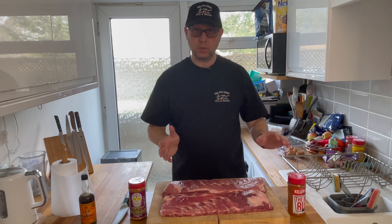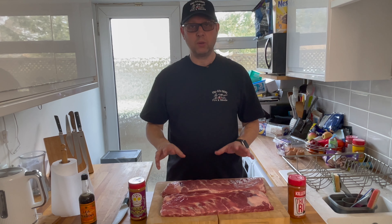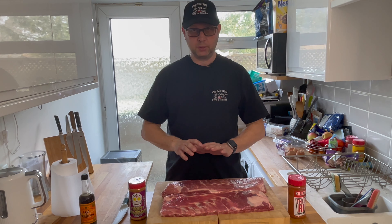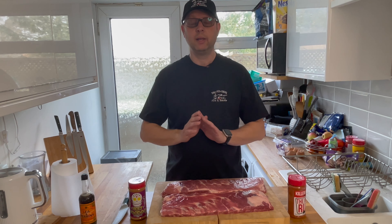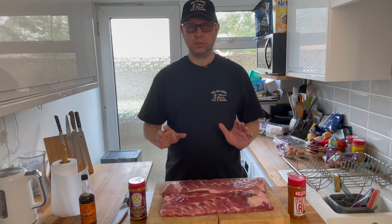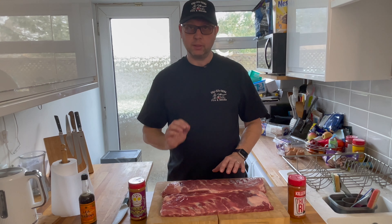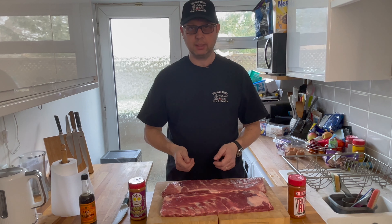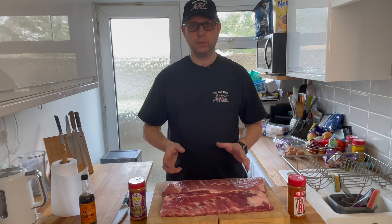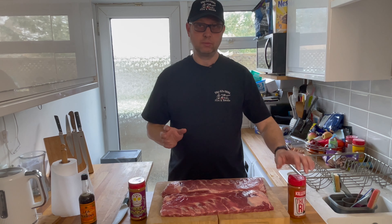I'm not going to bother with the 3-2-1 method — I know that's very popular. All I'm going to do is prepare these, then put them in the smoker and watch them. When I feel the bark is perfectly formed, I will wrap and cook for probably an hour until tender, then open and sauce for about the last 15 minutes. I found that gets the best results for me.